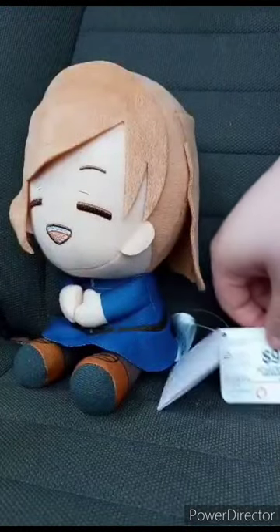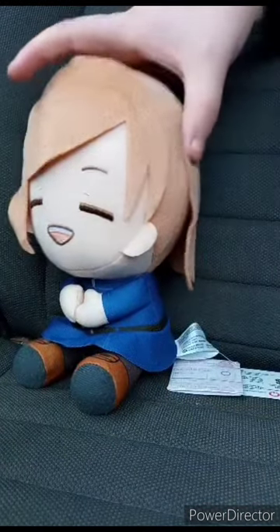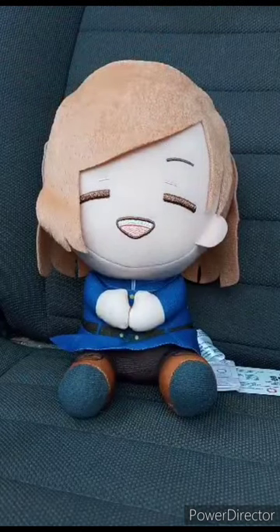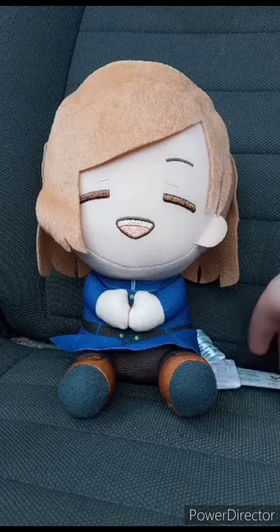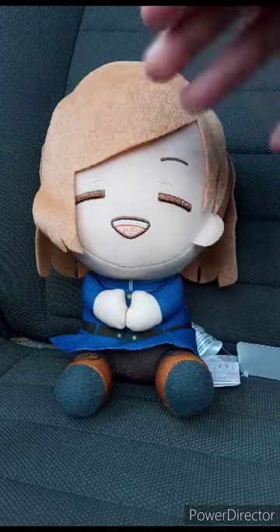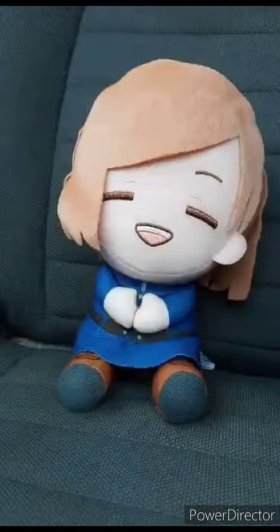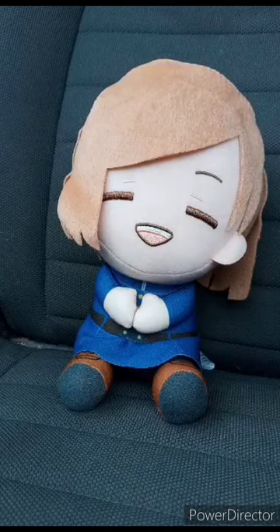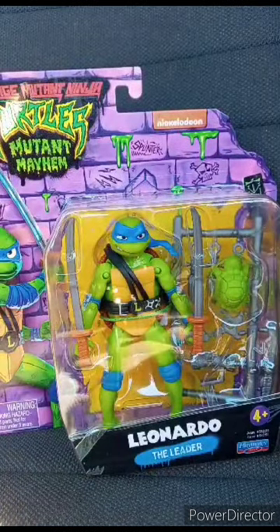Got this from GameStop — thought it would be late but it was actually delivered last week. Taking the tag off to see what she looks like without it. Here's the tag. This plushie is going to get a hundred out of a hundred. Hope you guys like, comment, and subscribe.